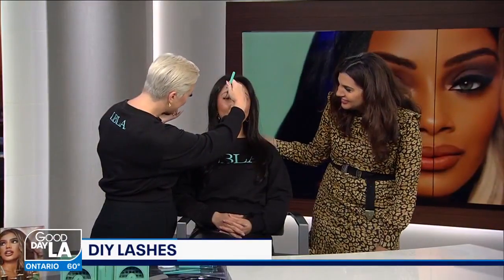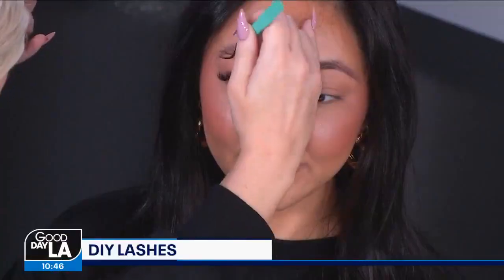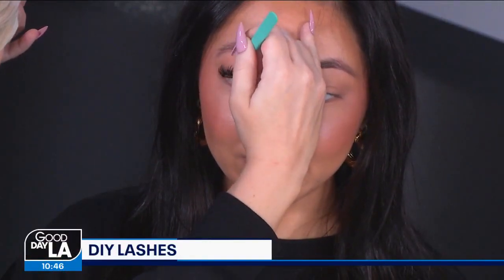That was so easy, I could do it! Let's do another one. People think just because you're on TV you're a great makeup artist, and I'm here to debunk that rumor — I'm still learning.